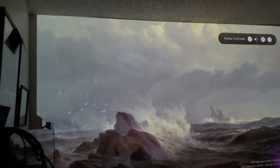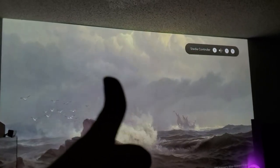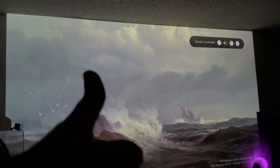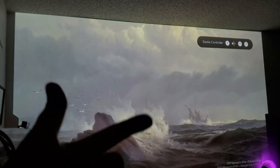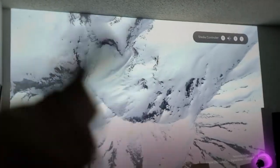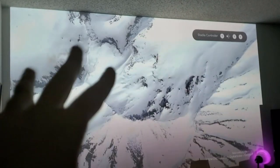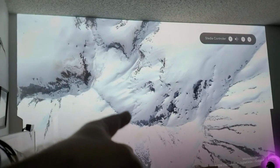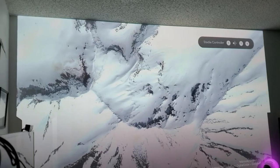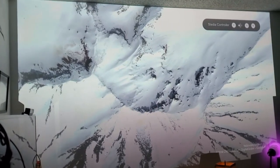From now on, I don't care what anybody says — for me it would only be two ways: three LCD or laser when it comes to projectors. This thing turns off and on so quickly. You don't have to wait for a color wheel spinning for 40 to 60 seconds. With three LCD or a laser projector, it starts right away.